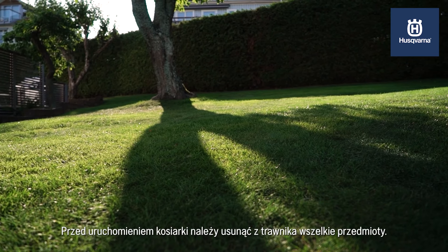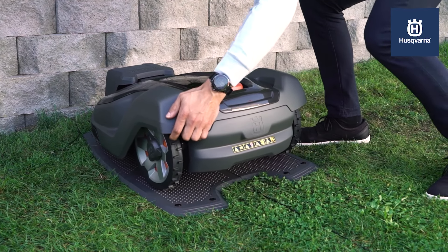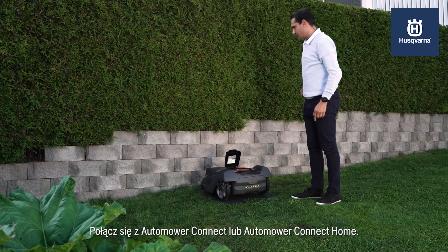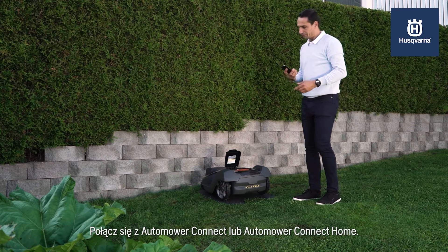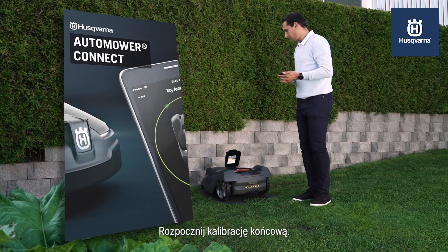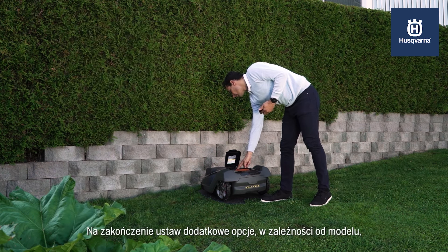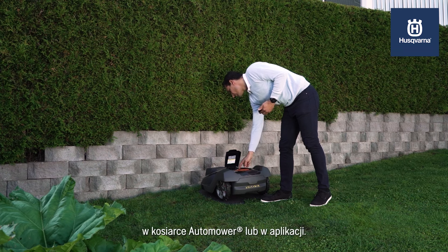Before starting the mower, remove all foreign objects from the lawn. Connect to Automower Connect or Automower Connect at Home. Start up and calibration will begin — do not stop. Complete by making additional settings depending on model, either on the Automower or in the app.